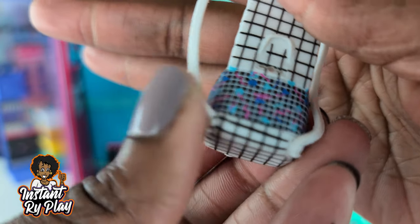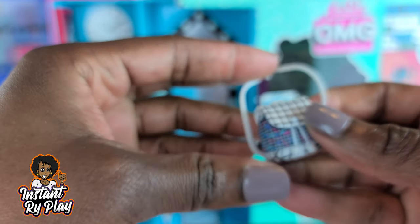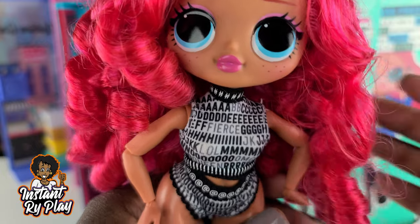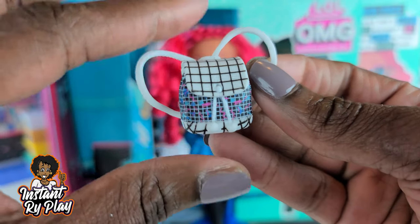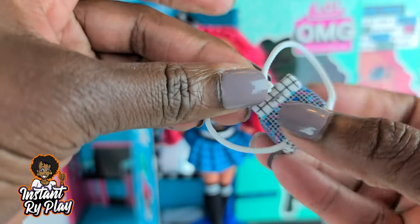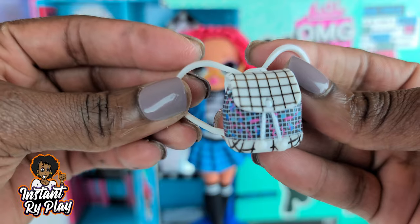So right here she's got a little backpack and it is cute. I usually have trouble closing these — I'm going to try to see if I can close it. There's her backpack all closed up. So now that we have unboxed everything, let's go ahead and get our girl all dressed and see what she looks like. So we have Class Prez all dressed. I couldn't decide if we wanted to use her purse or her little backpack.